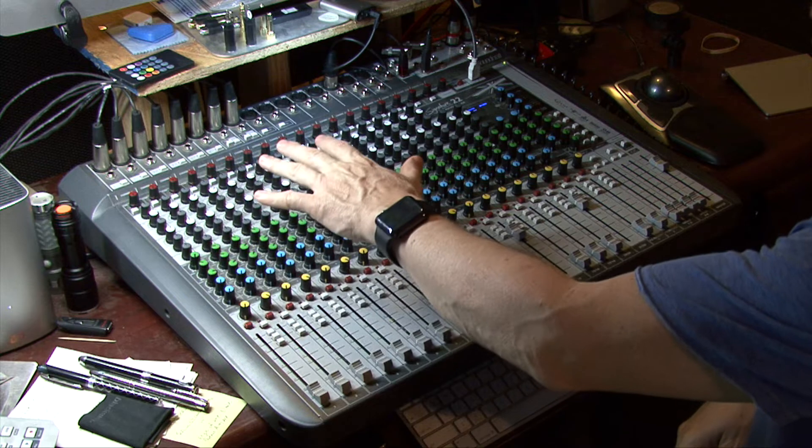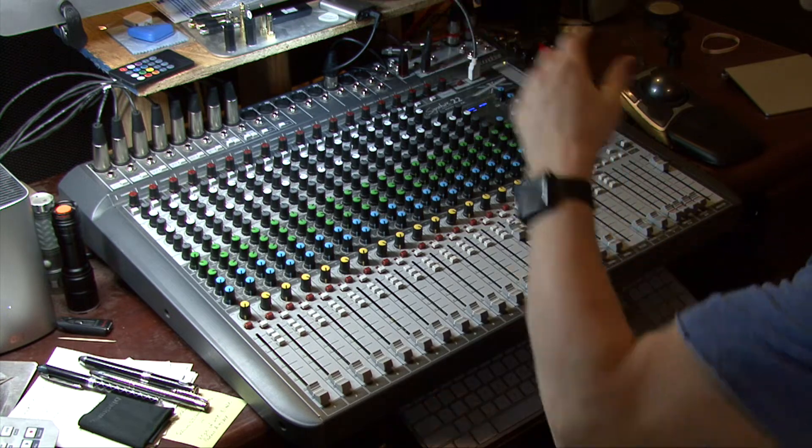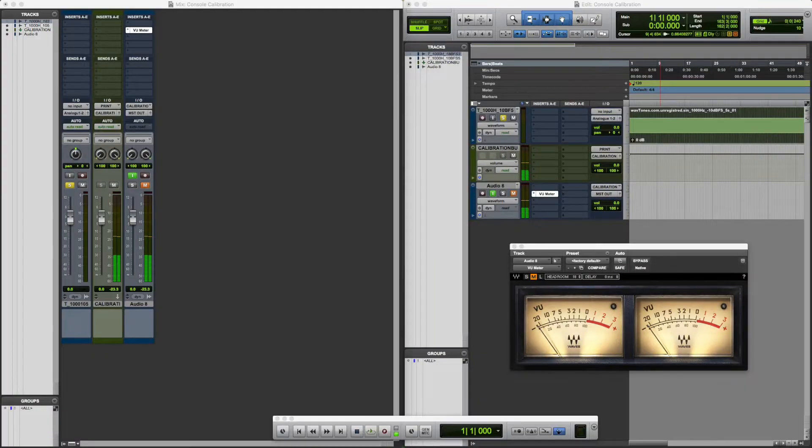Hi everybody, this is Brian from ProVision Studios. Today I'm going to make a video about how to calibrate your Soundcraft Signature Series console. The reason you would want to do this is if you are doing an in-the-box mix — everything going on not on the console but all in the computer — and in this example we're going to calibrate through Pro Tools.